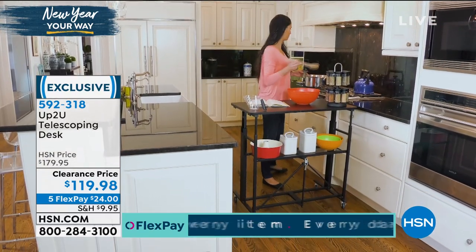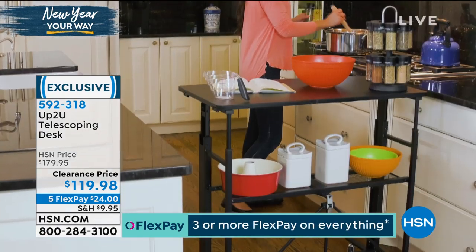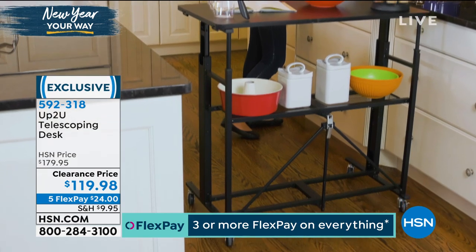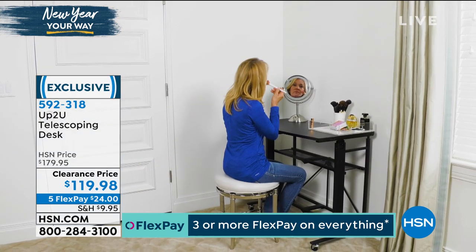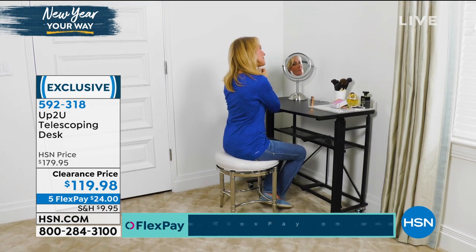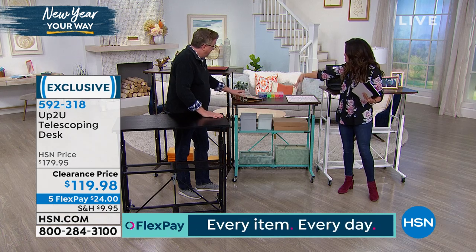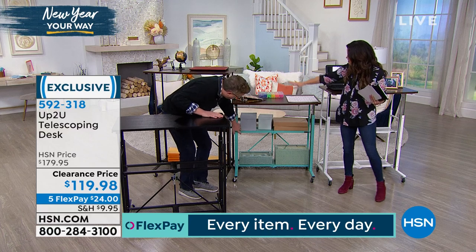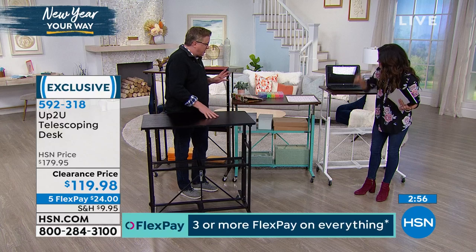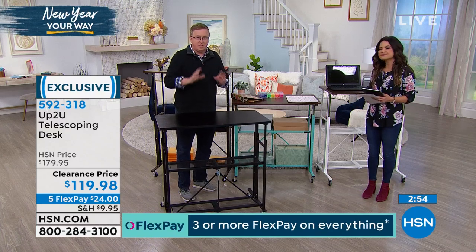There are so many things you can use it for. I like the one set up for crafting — you've got a lot of workspace here. We have the infamous 12 by 12 craft paper that's hard to store and hard to use. You've got plenty of space for that, plus an entire container of different types of beads, a binder, a plant, and storage down below. This can be a permanent craft station if you like.